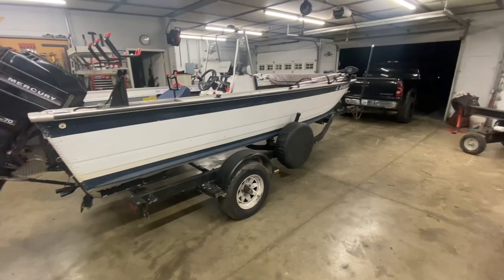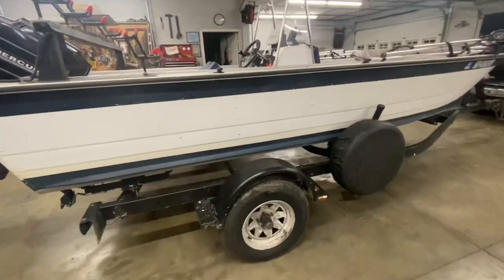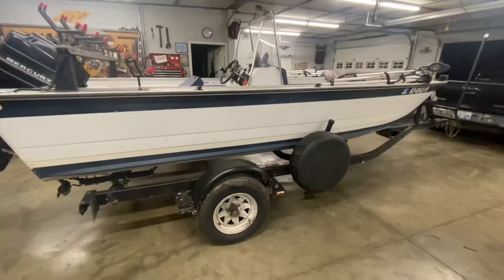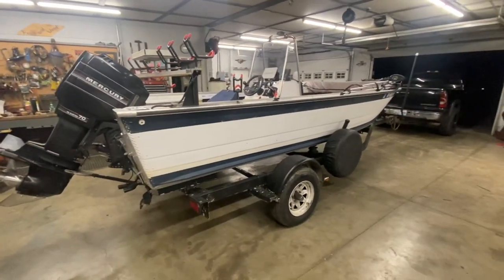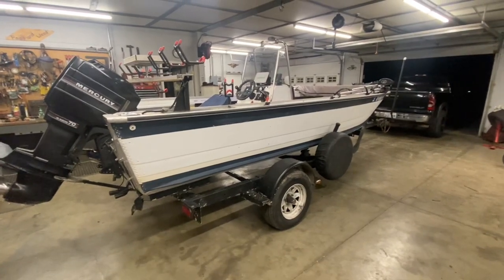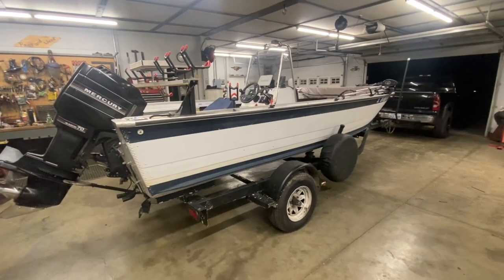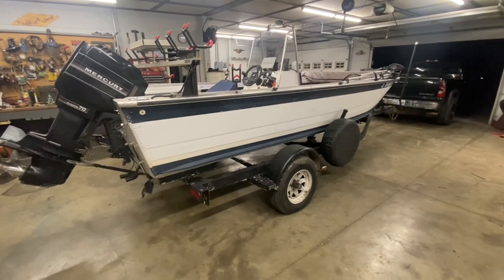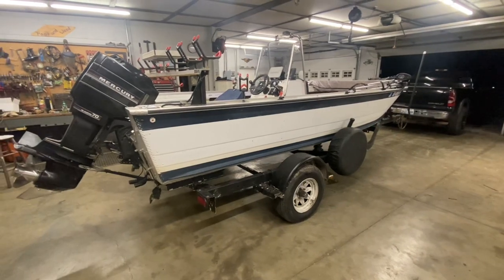The boat itself is a 1992 Monarch, 18 and a half foot long and about 65 inches wide at the bottom. It actually says 'Campbell County Water Rescue' down the side of it, so it's an old rescue boat that came off the Ohio River. 1992 is the last year Monarch put their name on a boat — Monarch stands for Monticello, Arkansas. From 1992 on, everything was Sea Arc; they're basically the same company, just changed the name.